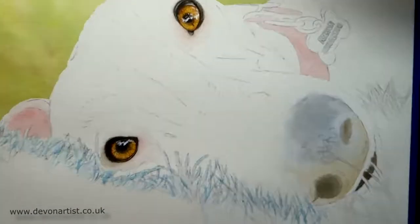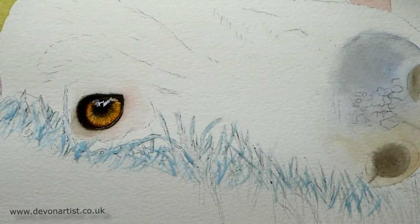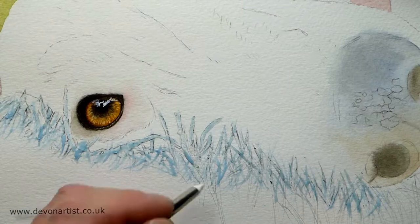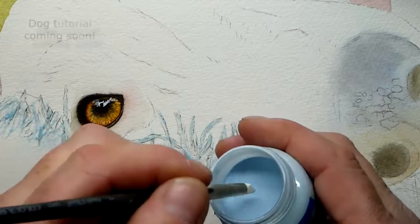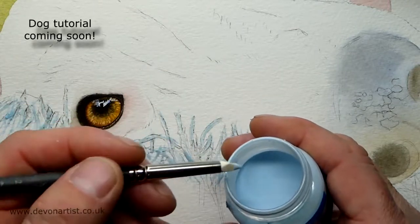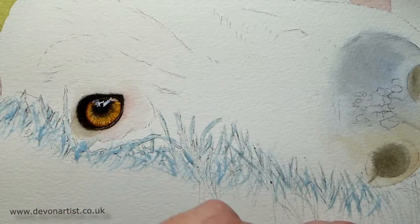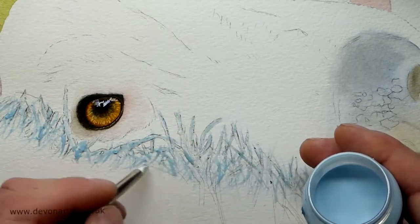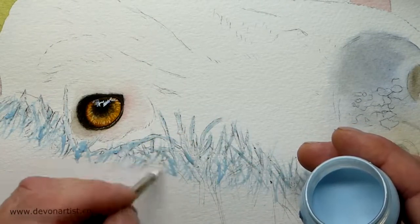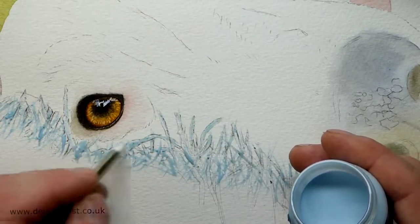So I'll quickly show you that — just zoom into this commission I'm working on at the moment. I'm working on some grass down the bottom, just so I can block it off before I start putting all the detail on for the dog. Normally I'll pour the masking fluid into a little pot first, so it's not just left open, because it can obviously start to set, which I don't want. It's a bit of a waste if that happens.